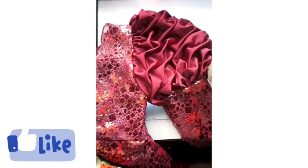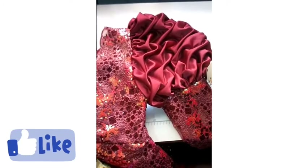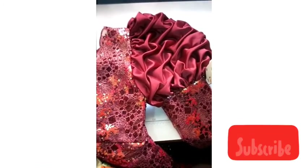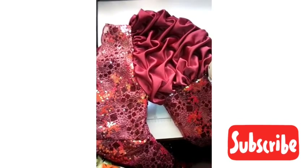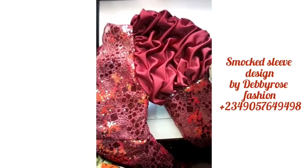Here is my finished sleeve looking so beautiful! Please subscribe to my channel for more videos and leave your comments in the comment section — if you want me to do any tutorial for you, I'll be there to see it. Thanks a lot, guys — see you in my next video, bye!